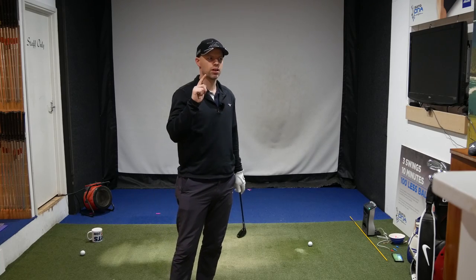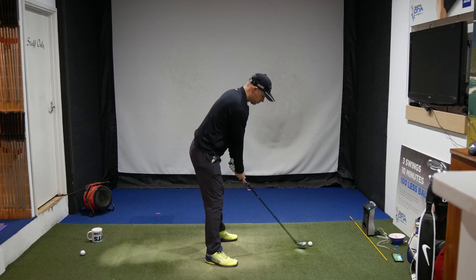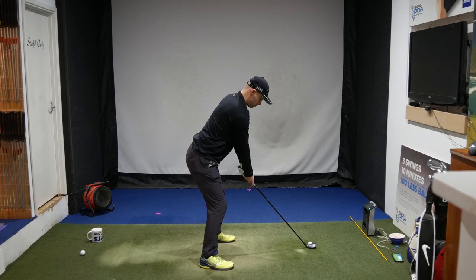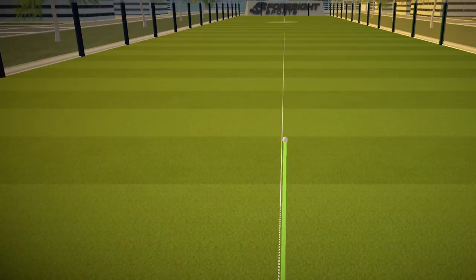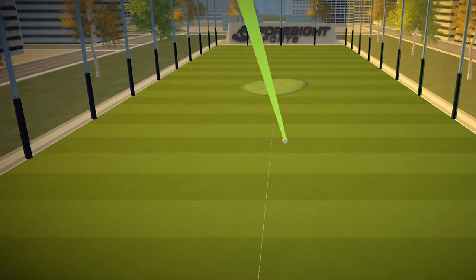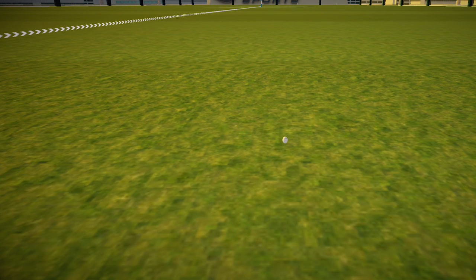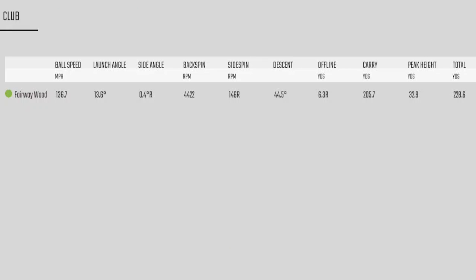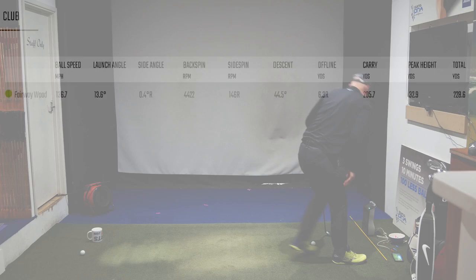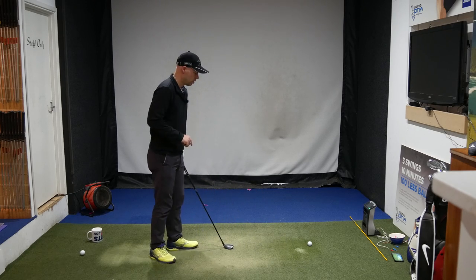Before we go to the numbers, I want to show you how easy it is to flight this up and down, even with the poorly back. So I'm going to hit a normal one now, spine allowing. Pretty good — possibly slightly right. Peak height 33, descending at 44.5 degrees. Okay, so let's do another shot — let's go high. The hardest one for me to do. This is ultimate height — I've still got to try and hit target, which is going to be the hard thing.